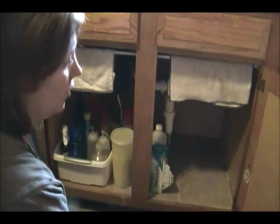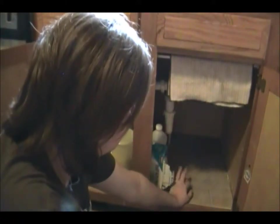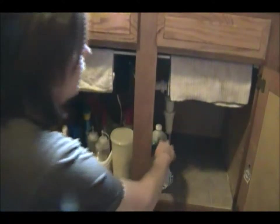I have these big giant bins. Now this floor was not always like this — the floor was rotting in here because the garbage disposal was leaking when we moved in. So we ripped it up, put new wood in, and put these cheap peel-and-stick tiles down. That way it's easy to wipe up and clean.